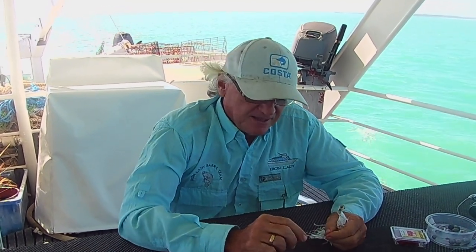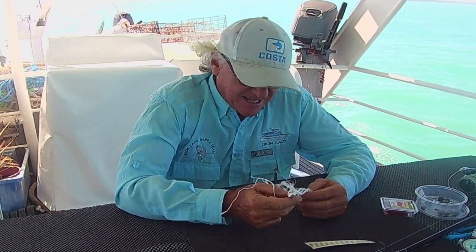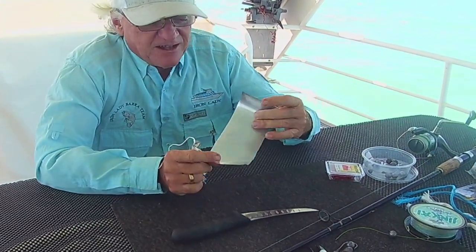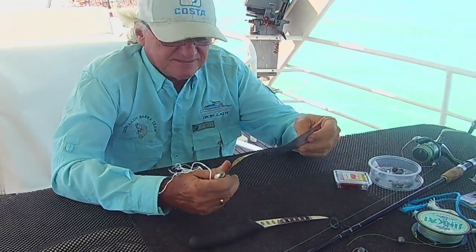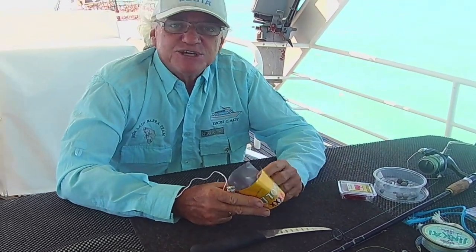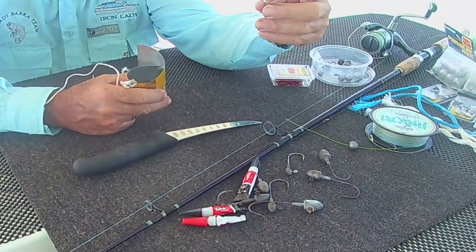Due to the COVID situation we want to show you what we do up here in Arnhem Land sometimes when we get a little bit bored and don't want to catch fish the traditional way. We go along and get ourselves a little bit of rope or even a bit of tin, and we're just going to make up a couple of jigs with old jig heads that we've got lying around and a few sinkers.